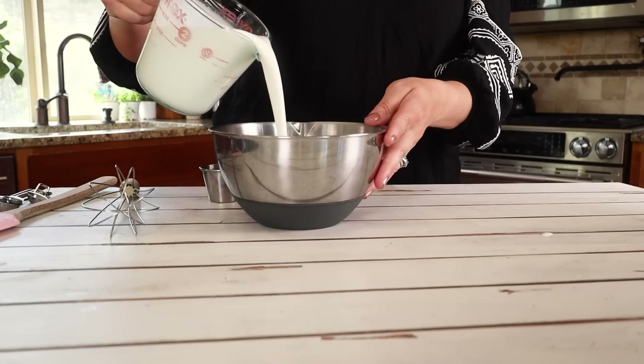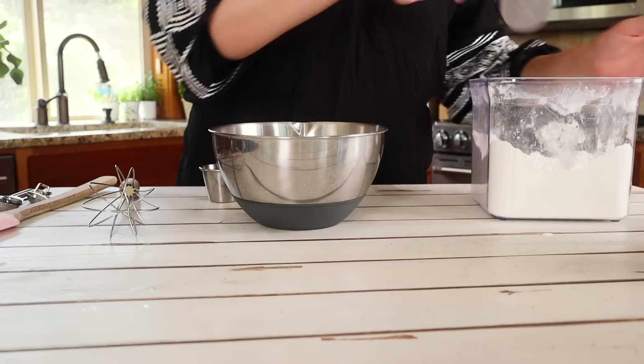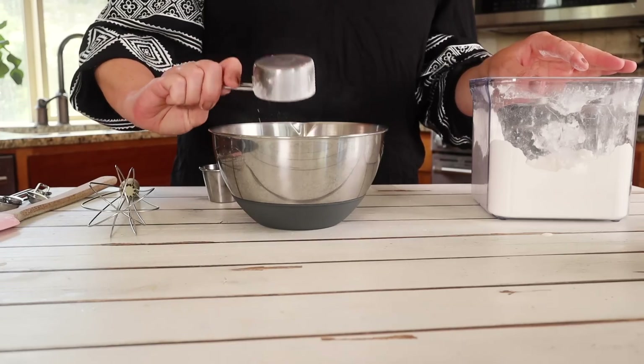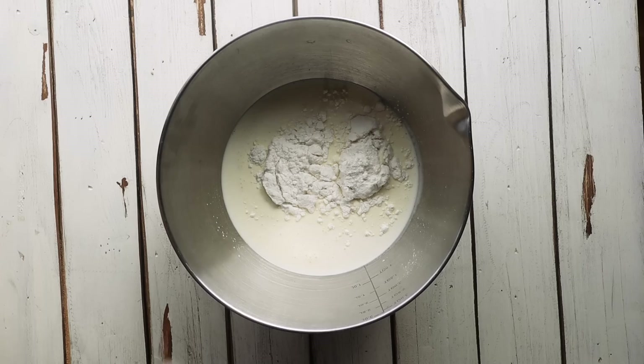To get started on our ice cream recipe, you're going to start with two cups of heavy whipping cream — pour that into your mixing bowl. For sweetness I'm going to be using a powdered sugar-free sweetener. You can use erythritol, monk fruit blend, allulose, whatever kind you want. It's one-third cup going in there. Then we're going to add in an eighth of a teaspoon of salt.